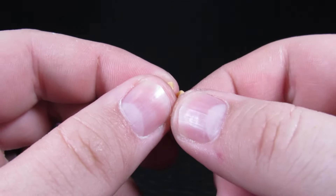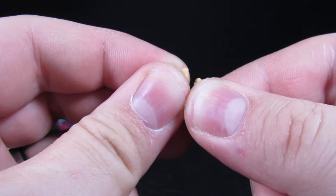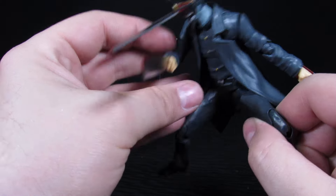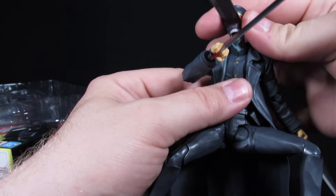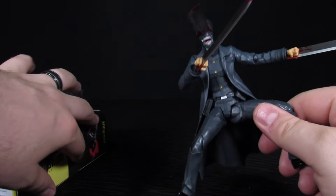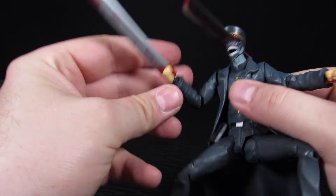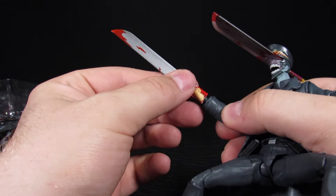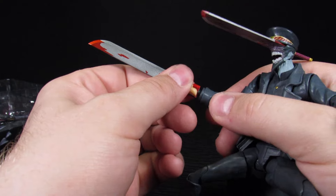What those splits are for — they separate out, peg into each other, and go around the hands. The blade goes through the entirety of the hand, kind of like a morbid Wolverine. I personally just kept the clenched fist on mine because I think that look works a little bit better.